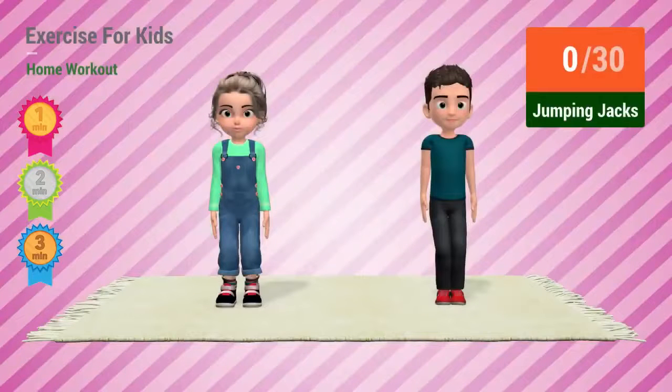Up next: jumping jacks. In 5, 4, 3, 2, 1. Go!